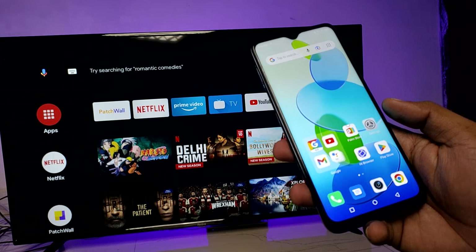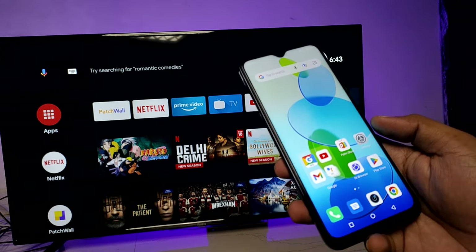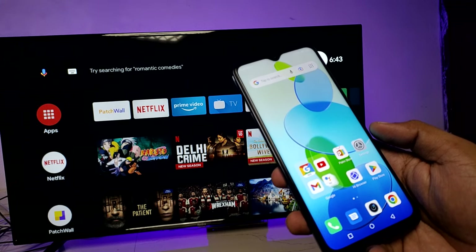Hey guys, welcome back to Phone Tricks. In this video, we will learn how to screencast the Infinix Smart 6 Plus smartphone to a Smart TV. Before that, we need to connect the smartphone and the Smart TV to the same Wi-Fi.